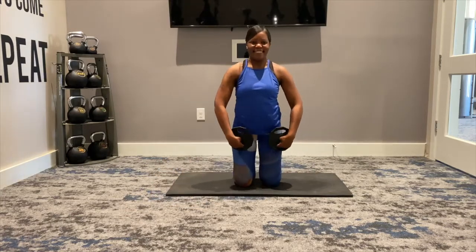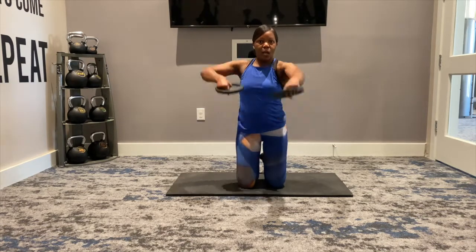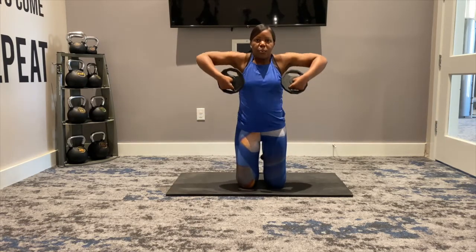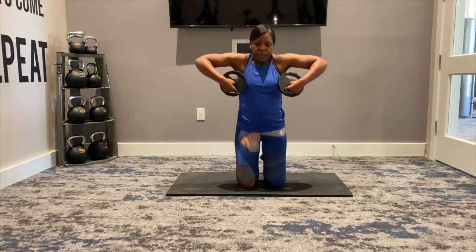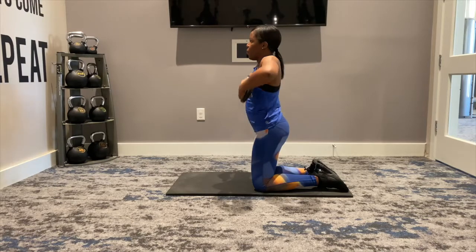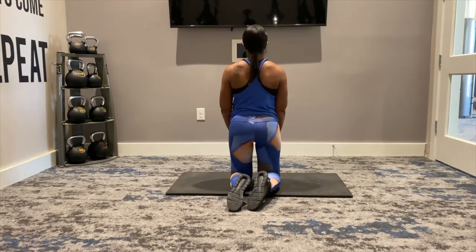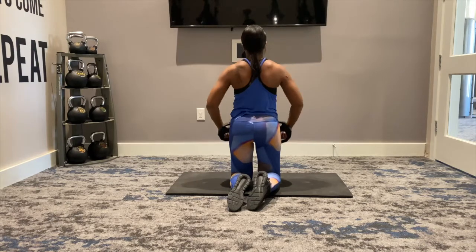Now we're going to do the MAC raises. Rise, and then into our MAC raise. Good job — leading with those elbows, pushing those elbows away. Pulse, pulse, pulse. MAC raise. Good job. Bring the plates forward and pulse, pulse, pulse, pulse. MAC raise — I've turned to the side so you can see. Pulse, pulse, pulse. And I'll turn to the back. MAC raise — see how I'm leading with those elbows. Pulse, pulse, pulse, pulse. Good job.